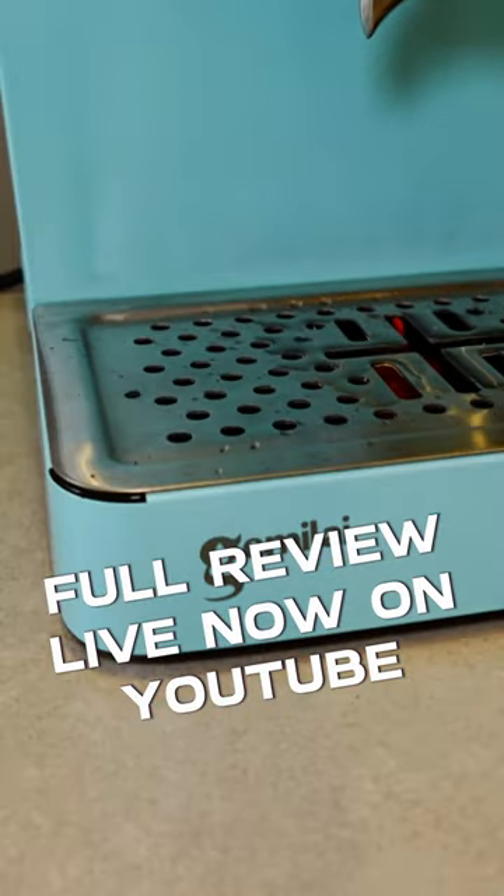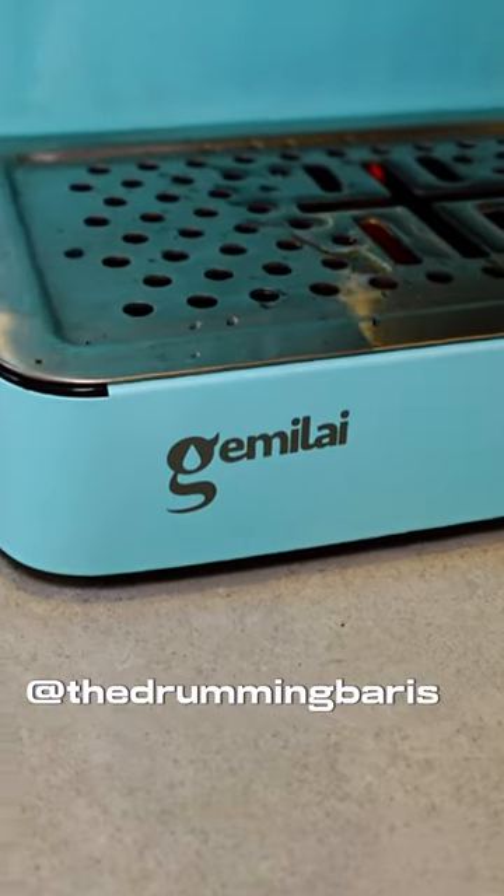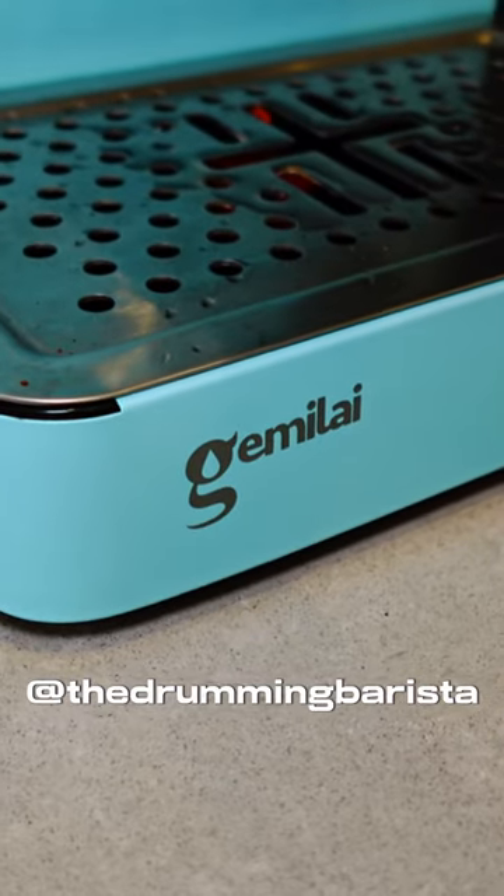Would I recommend it for home baristas? Yes, I would. Would I recommend it for anyone starting out in coffee? Yes, I would.